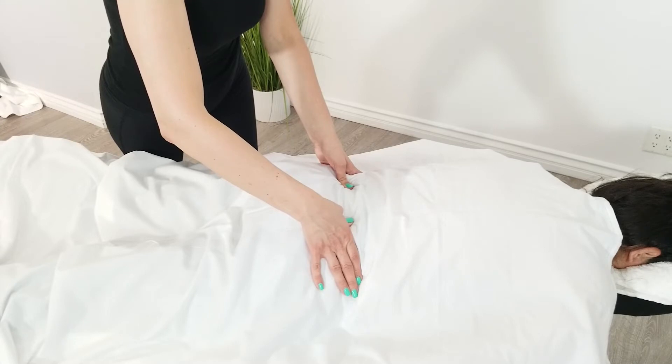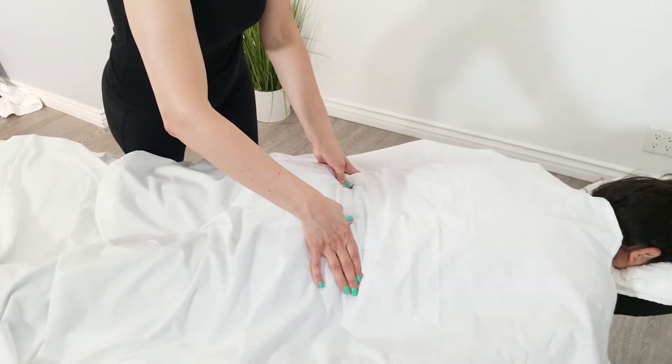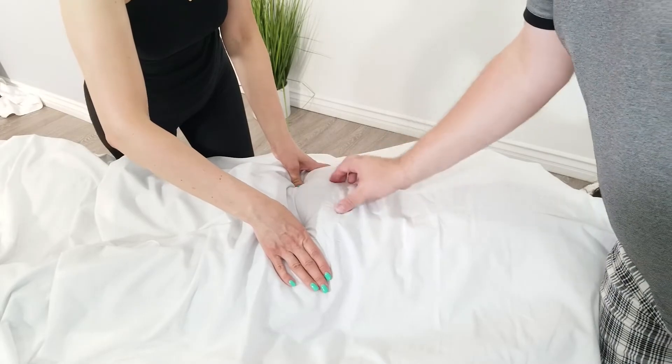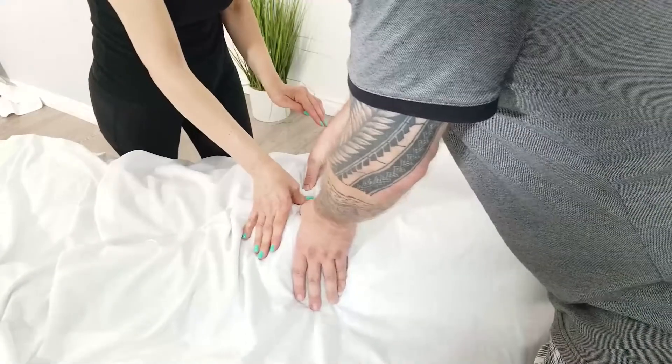Which finger is going deeper? All three of us say the same thing — you go kind of in the middle, find the sacrum, and come right in here.